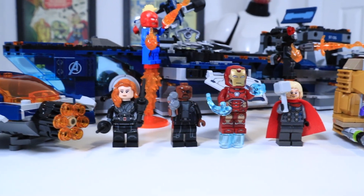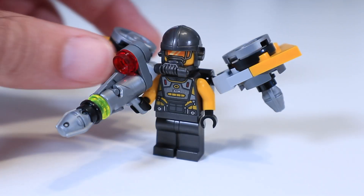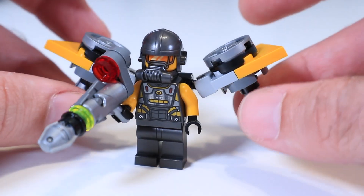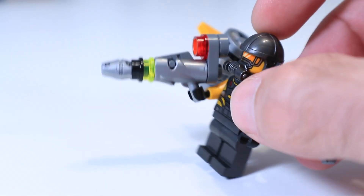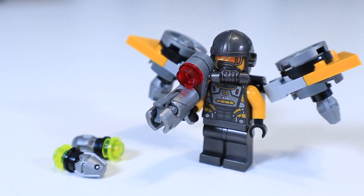I am of the opinion that the minifigures in this set are what really give it a lot of personality, so let's take a closer look at those. The first figure up is this AIM agent, but not just the regular AIM agent. He's got this cool propeller jetpack kind of thing, kind of like the Vulture has in Spider-Man. And instead of a regular boring old stud shooter, he's got a stud shooter that shoots these cool big rockets. And of course you get extra rockets when you inevitably lose the first couple.